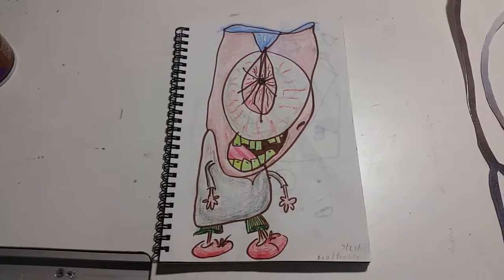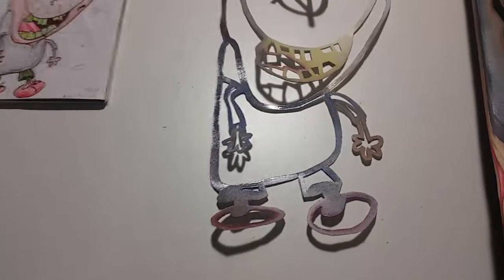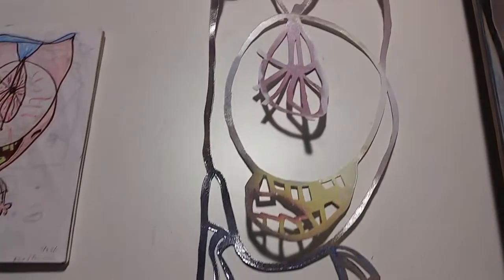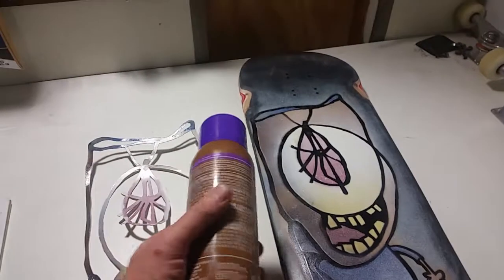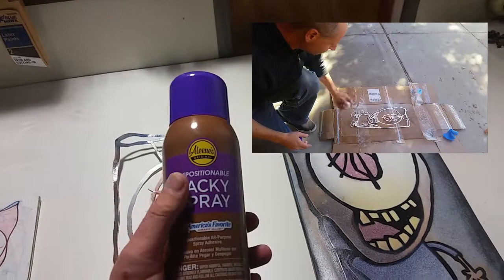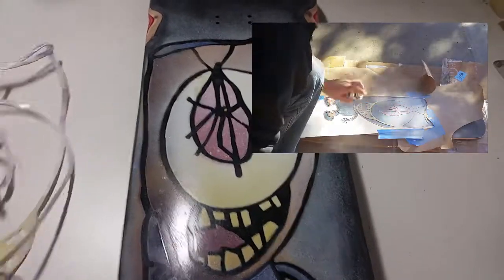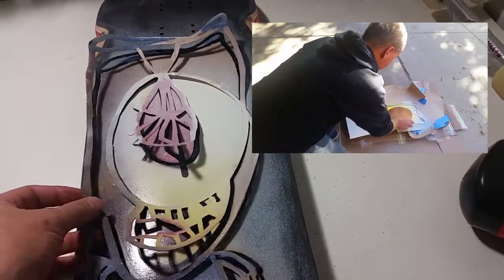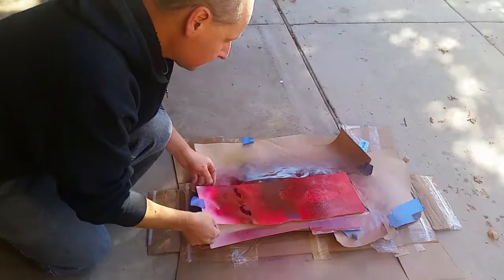I scanned it, threw it into Photoshop, made it a little bit bigger, and then spent about an hour and a half cutting out this stencil. If you've never done stencils like this before — especially on a skateboard because it's not flat — I'd highly recommend this tacky repositionable spray. That got sprayed on the back and it allowed me to stick the stencil to the skateboard so that when I spray painted it, the colors didn't bleed through underneath.